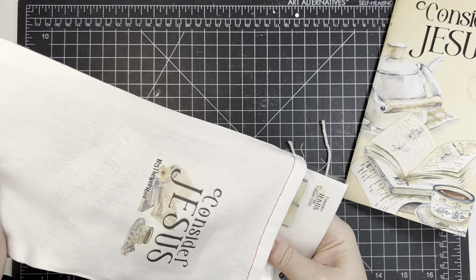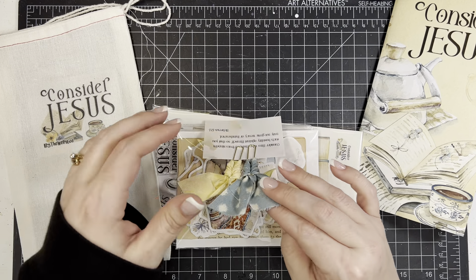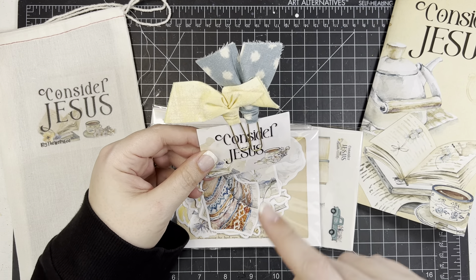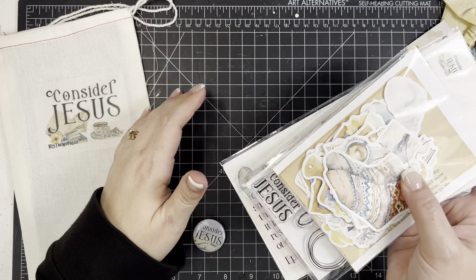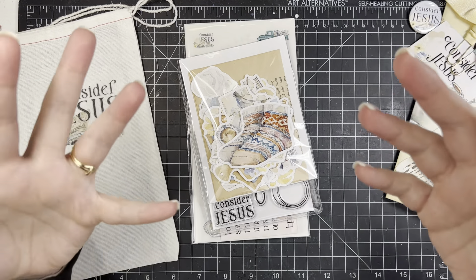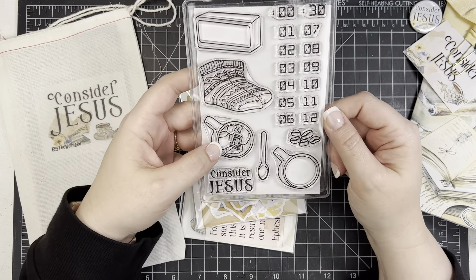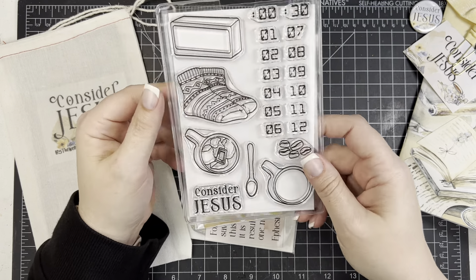The kits come in a canvas drawstring bag. There's a clip card with two bow clips and another scripture — you can use it as a tip-in or just for the artwork. A lot of us will deconstruct the bow clips and use the fabric on our pages. There's also a little flare button that says 'Consider Jesus' with a cute little teacup on it. And there's a stamp set with a digital alarm clock, some warm and cozy socks, your beverage of choice, and even some little coffee beans — so cute.